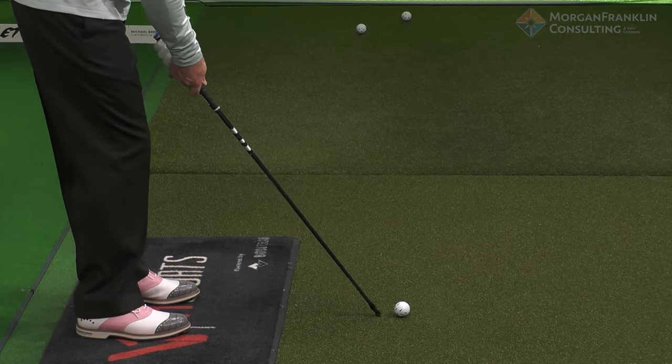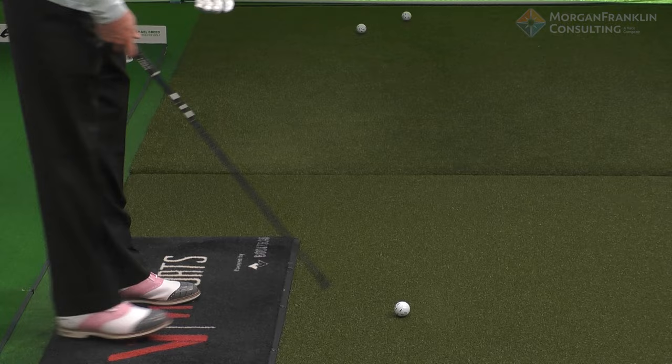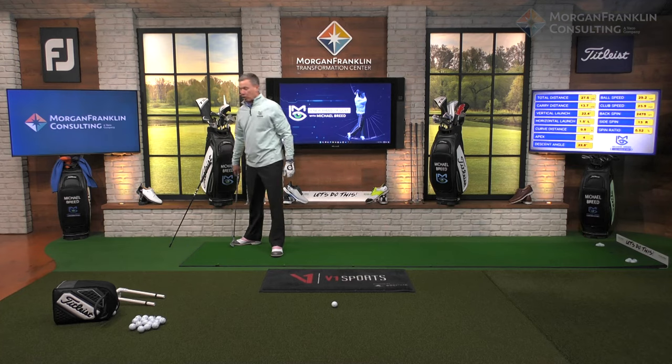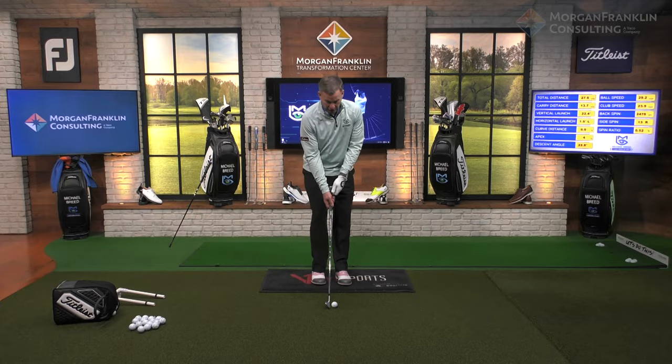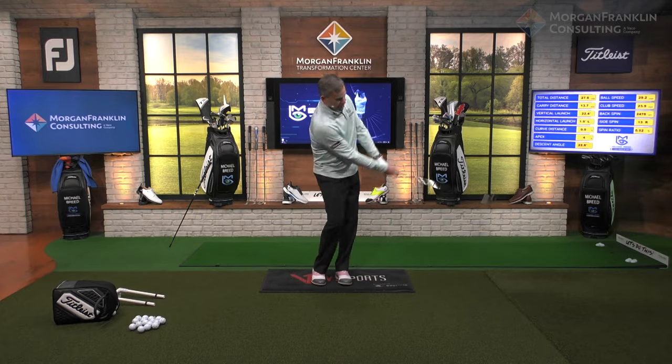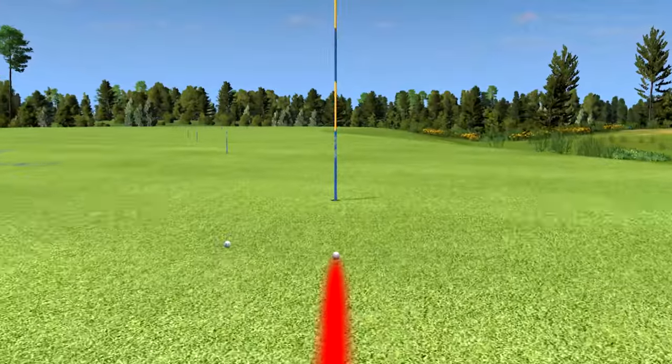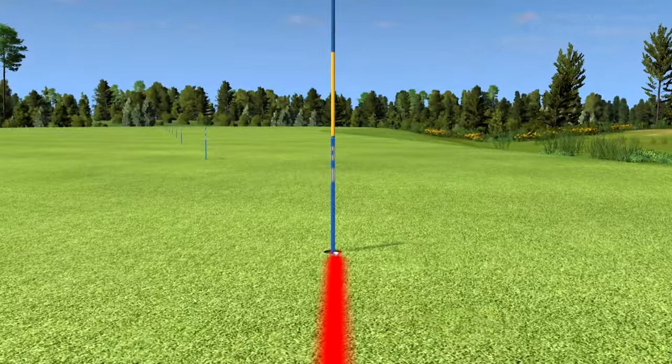Get your brain thinking: I'm just going inside the golf ball with the shaft, almost like there's no club head there. And now it comes out of the center of the club face and goes pretty accurately.